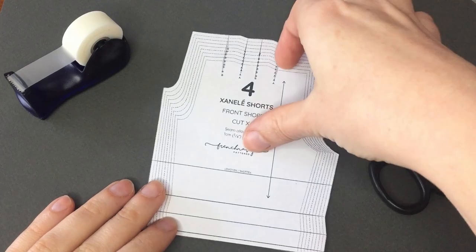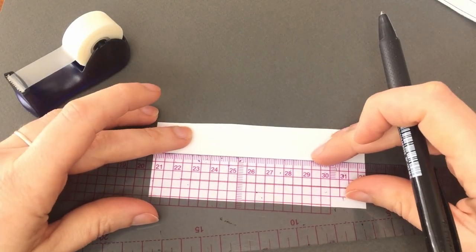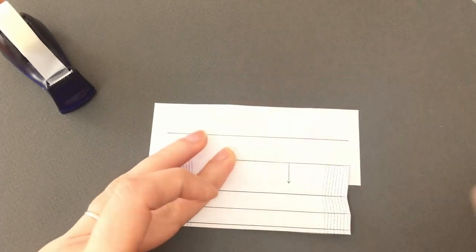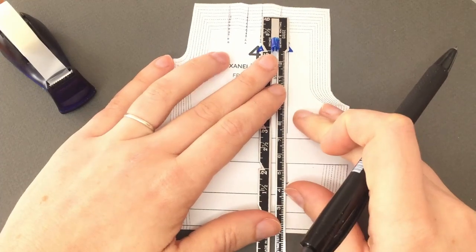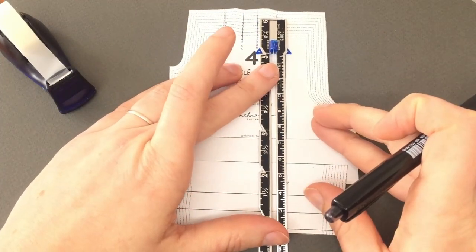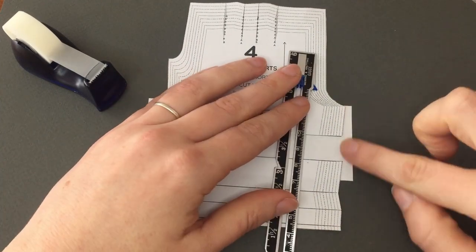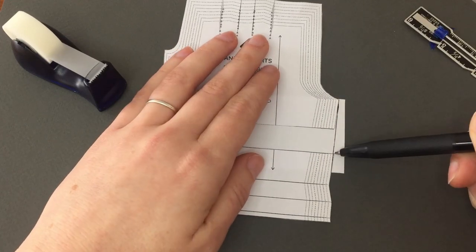To lengthen your pattern, cut along the lengthen and shorten line, then mark the amount you want to lengthen by. Line up the bottom of the pattern to the bottom of this measurement, then line up the top making sure you're aligning the grain line with both the top and the bottom. This will ensure that your pattern is completely aligned and fully in proportion. Grade the sides of the pattern to be in a straight line again — it shaves off just the tiniest little corner.